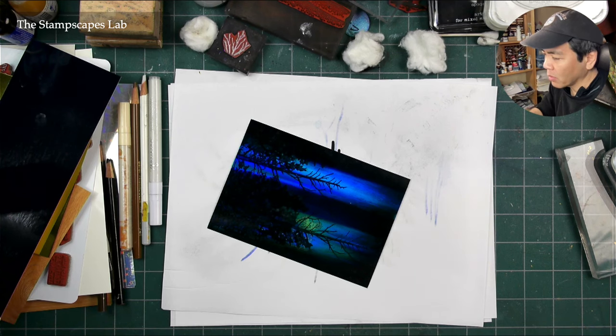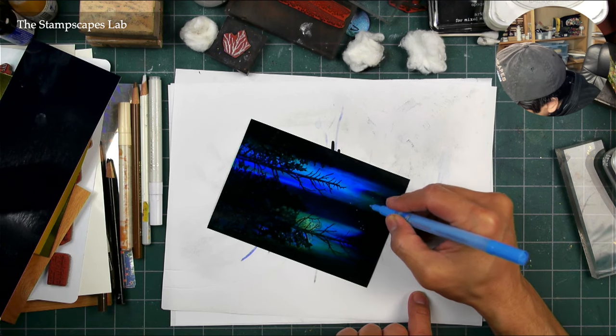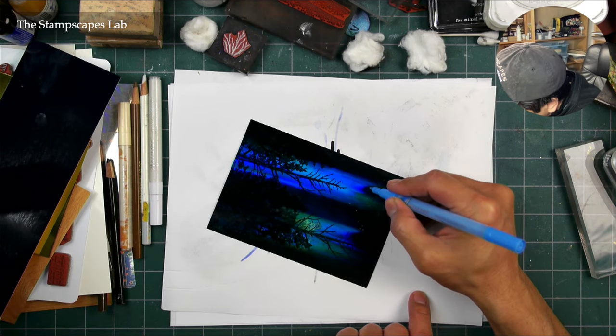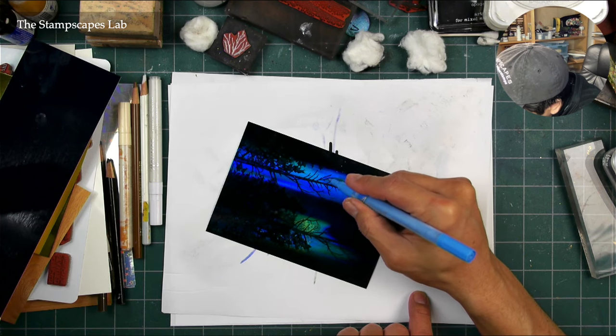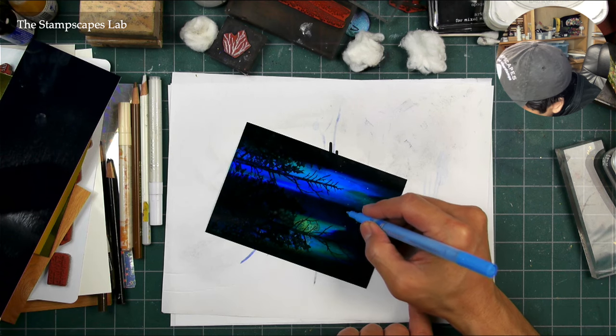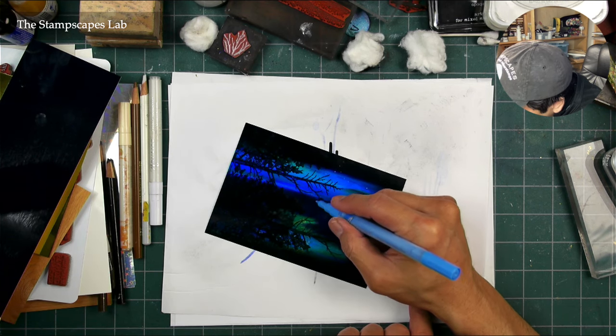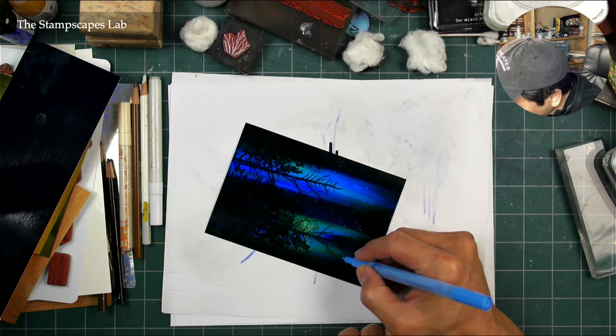I might add quite a few of them in here, but it doesn't take too long to do. You can just do this with a white pen if you don't have a multicolored gel or acrylic pen set. If you do these types of things, I'd highly recommend a set of acrylic paint pens. This is the 0.7 millimeter. I also like the thicker ones — the 2 millimeter pens for other types of scenes.